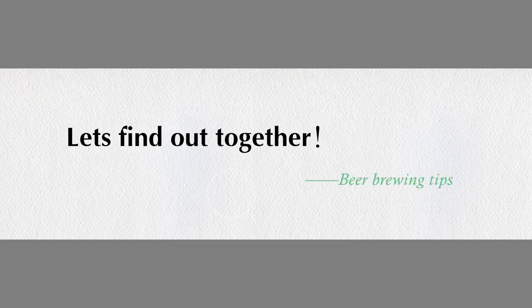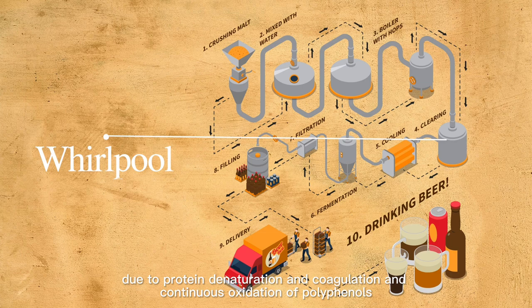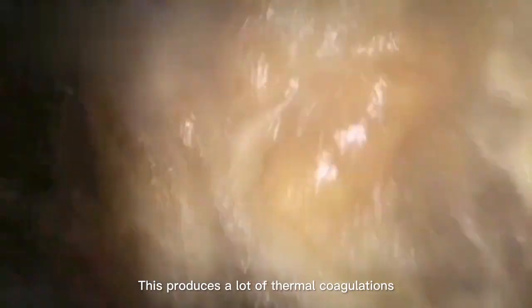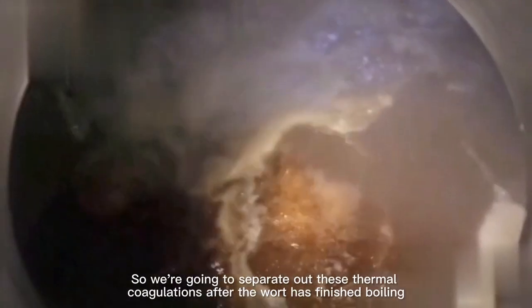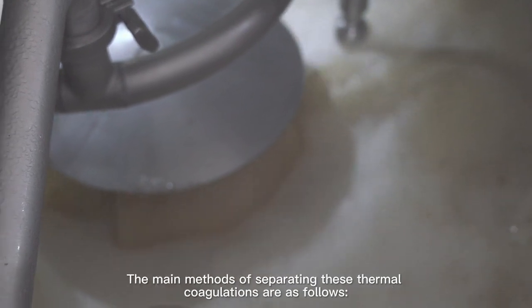During the boiling process of wort, due to protein denaturation and coagulation and continuous oxidation of polyphenols, this produces a lot of thermal coagulations. These thermal coagulations can adversely affect beer color, foam properties, bitterness, and mouthfeel. So we need to separate out these thermal coagulations after the wort has finished boiling.